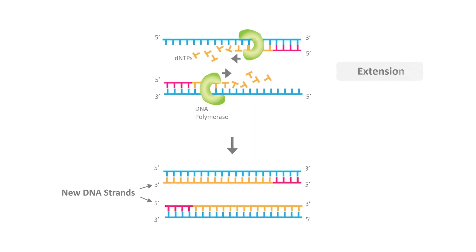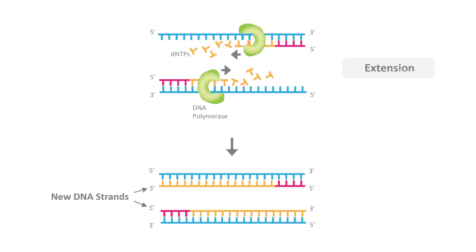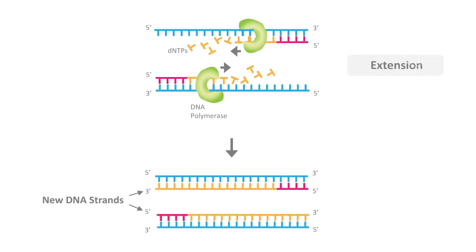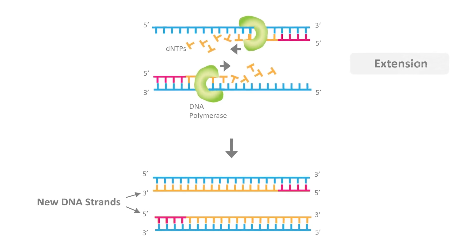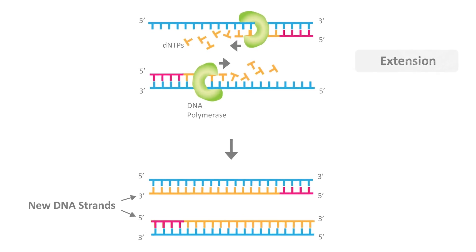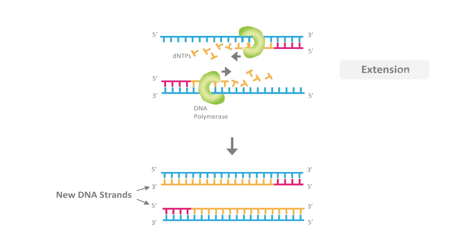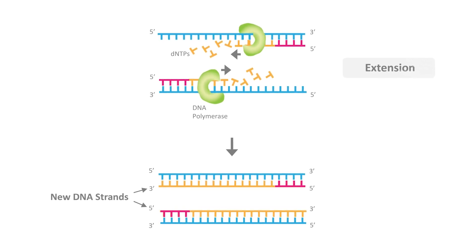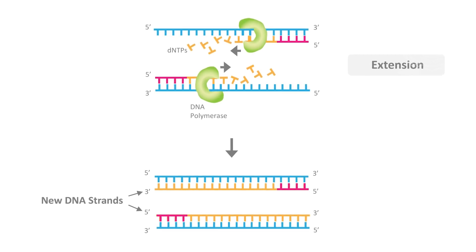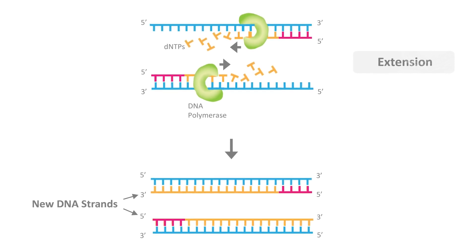Next, extension: the temperature is raised to 72°C, which is the optimum working temperature for the Taq DNA polymerase. The Taq DNA polymerase attaches to one end of each primer and synthesizes new strands of DNA complementary to the template DNA molecule. The temperature is then raised again to 94°C, beginning the second cycle of denaturation, annealing, and synthesis. By repeating this cycle 25 times, the double-stranded molecules we began with are converted into over 50 million new double-stranded molecules.